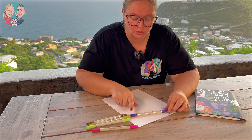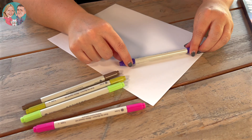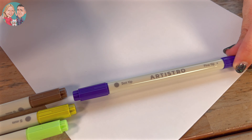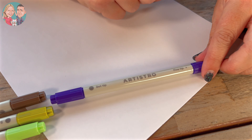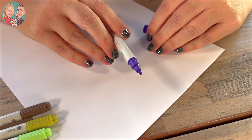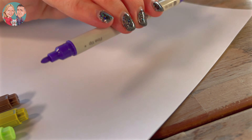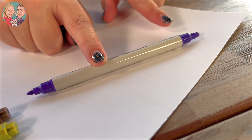With the dual tip, as you can see, you've got the two caps here. One side is the dot tip, so that one's going to be thicker, and this one here you've got the fine tip. Let's open this side so we can see them both at the same time — this is the dot tip and that one is the fine tip.